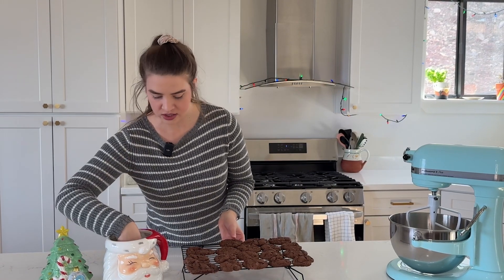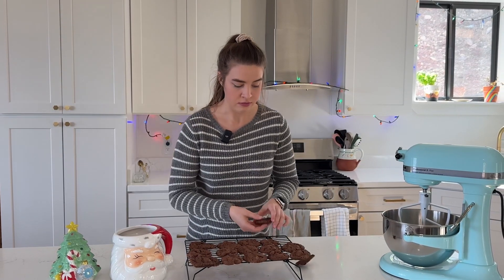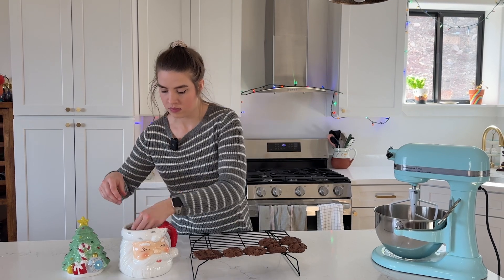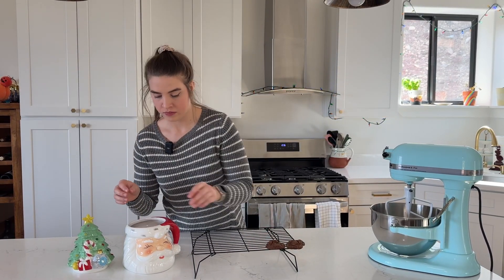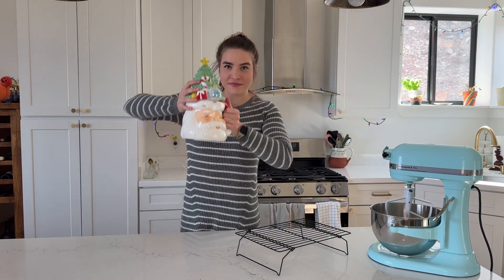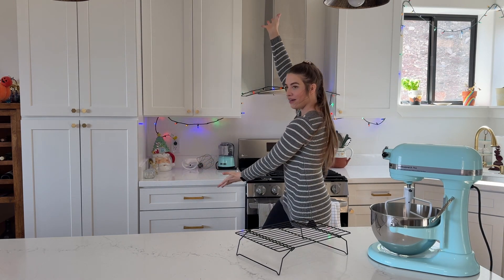Time to fill up the cookie jar — got this all rinsed out so it is all ready to go. It was just able to fit all of them. So now I have this all ready for whenever I want a little bit of a sweet treat. Ta-da! We'll see you next time.